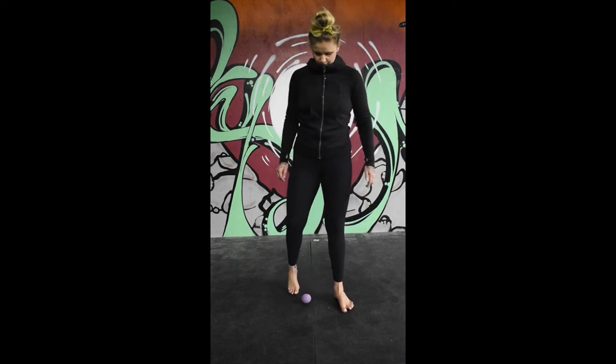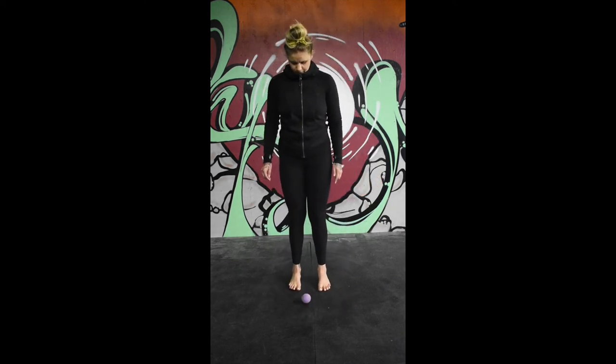When you're finished, step off of the ball and stand evenly through both feet. Compare your feet and see how your freshly rolled foot feels. Then repeat on the other side.